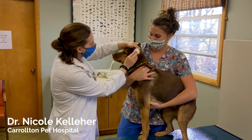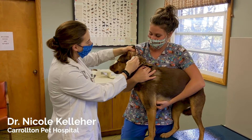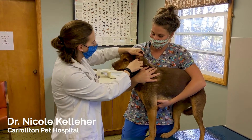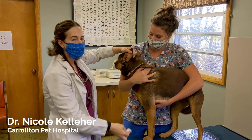Get the ear flap up and just wipe gently. She had just a little bit of dirt — she's got really clean ears. And that's all you've got to do.